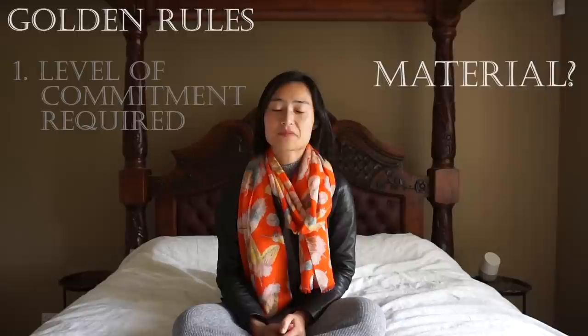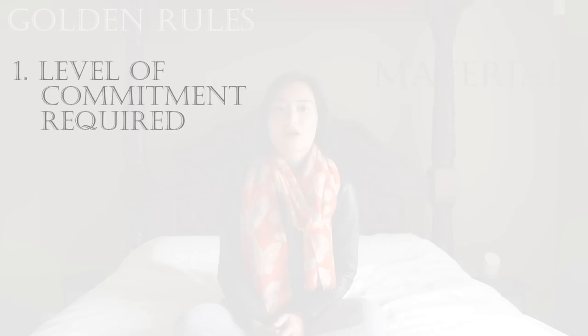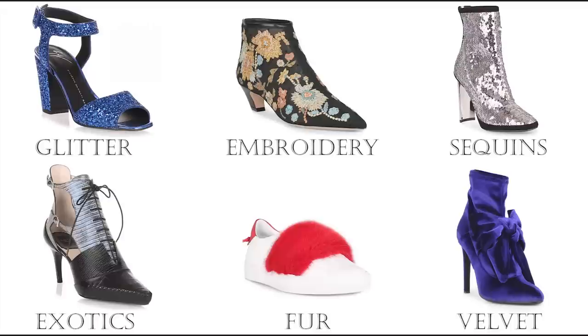First off, always know what you're getting yourself into. Make sure you understand what your shoe is made of before you purchase it. When it comes to materials, understand that choosing suede or a light canvas will naturally have higher care and cleaning requirements than if you opted for patent leather and a dark colored fabric. If it's a material you're not familiar with — for example snakeskin — make sure to ask your boutique what the care requirements are so that you can check it's practical for your lifestyle.